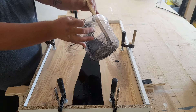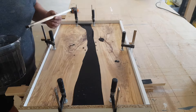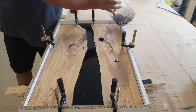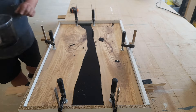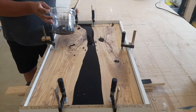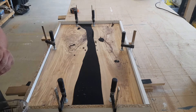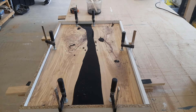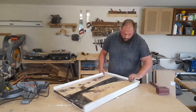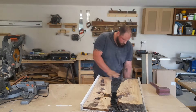Once the pouring was done, I'm just filling any small cracks and holes — there weren't that many. I was surprised at how good I was at calculating the amount needed; I was expecting to either not have enough or have a massive amount left over. Then I had to leave it for a week to cure.